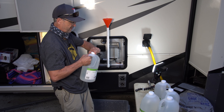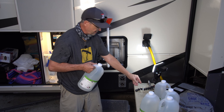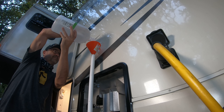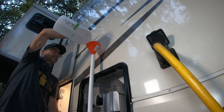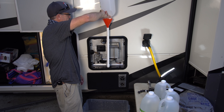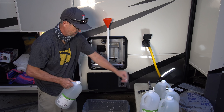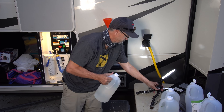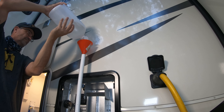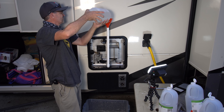I've got my white vinegar here — I'm going to put six gallons of it in the system. It's actually filling in there really well. The nice thing about using this method is that it can be done with any RV plumbing system; you don't have to have the Nautilus system. Because you're putting the vinegar directly into the tank, you're really bypassing the plumbing system.